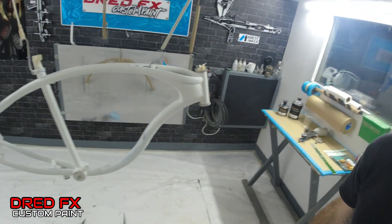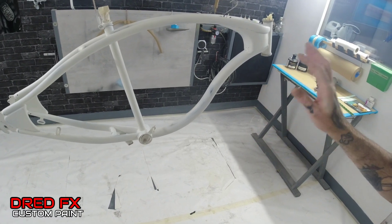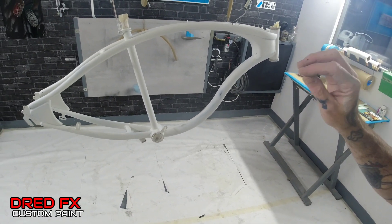First off on this frame, we've got to just go around, have a good look around it, clean it down, blow it all off. If there's any little bits or imperfections that we need to sort out, we can address them now with some fine filler if there's any little bits.